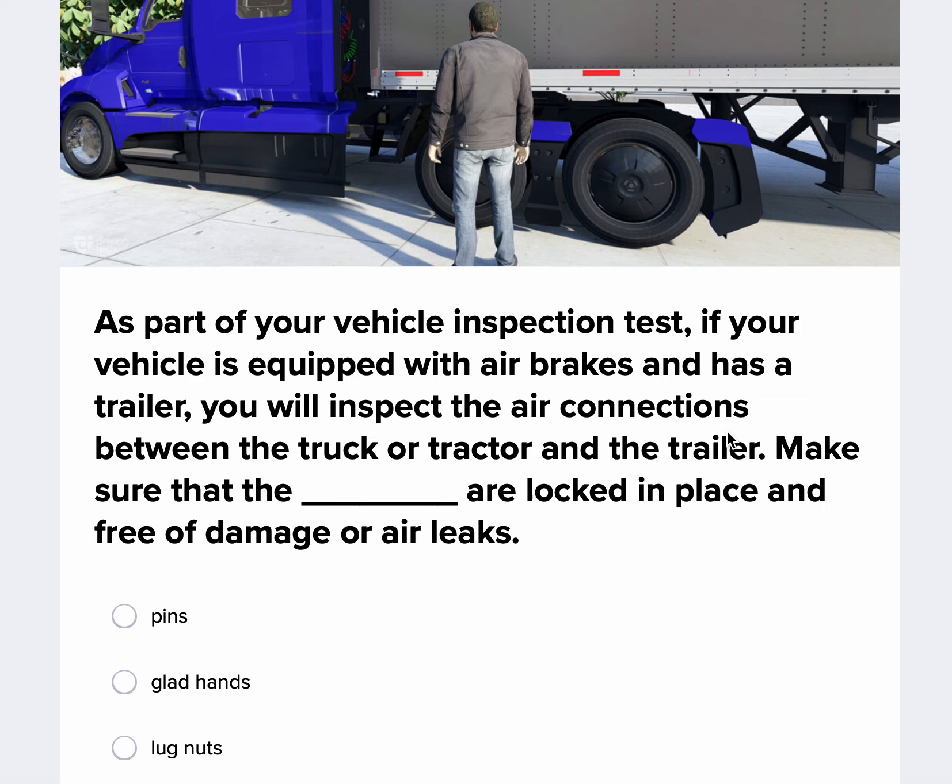Hello, everyone. My name is Josh Barron, Certified Instructor here at Midwest Truck Driving School. So today we're going to cover a combination vehicles test — Driving Dash Tests — a great resource. They do a phenomenal job and have a lot of great practice tests that we can do.